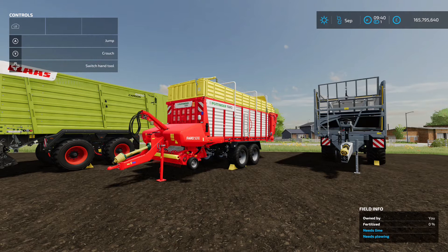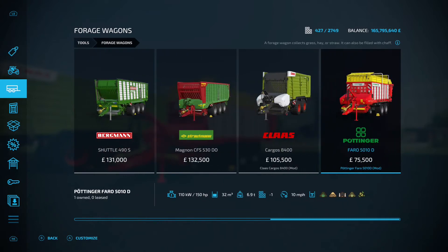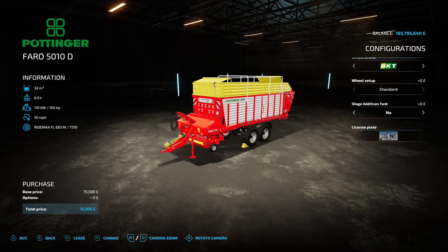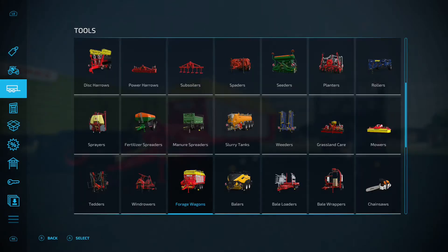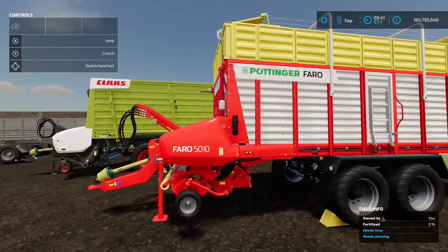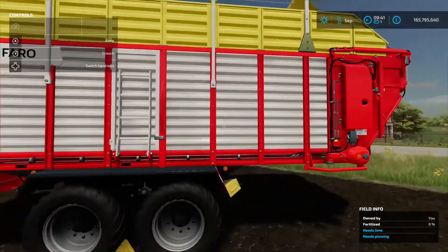Next is the Pöttinger Farro 5010D, also by Schnibble Modding — another forage wagon found under forage wagons in the shop. It's 75,500 to buy, 32,000-liter capacity, and requires 150 horsepower from your tractor. It takes the same materials as the Claas. You've got tire brand color options and can add a silage additive tank to the front. Pöttinger has been in the game for a while and this mod is nicely detailed — the hoses and pickup at the front are very well done.